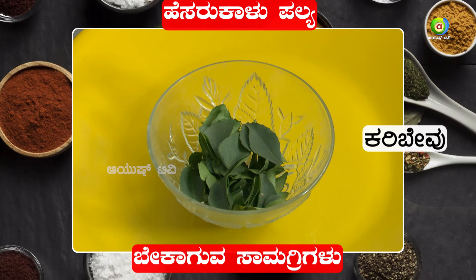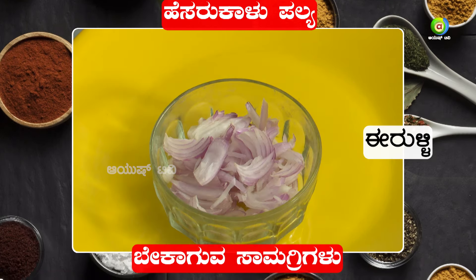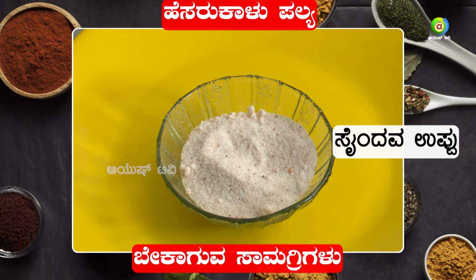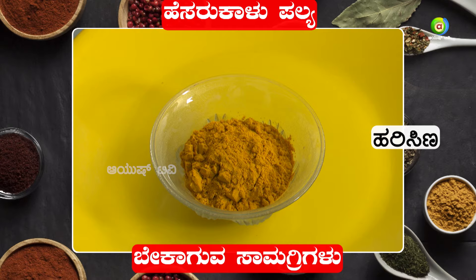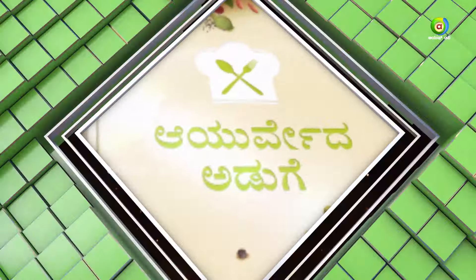The ingredients include Karibew (curry leaves), Saasive (mustard), Eerulli (onion), Saindhavaupu (rock salt), Jiri (cumin), Kaadu, and Harishina (turmeric).